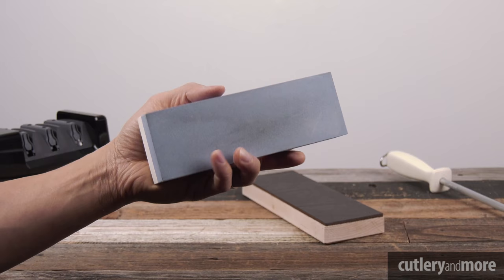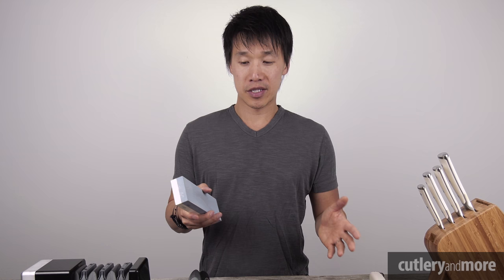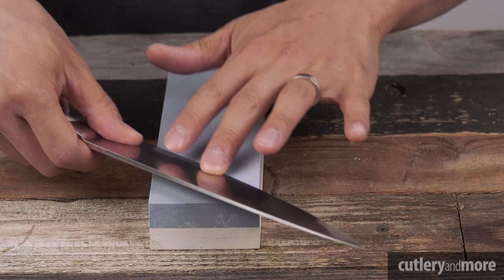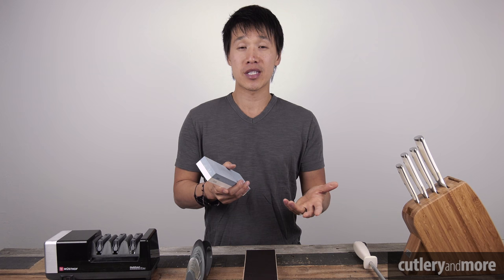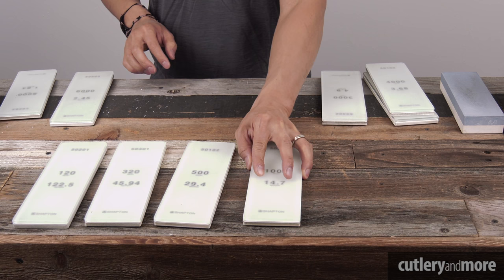The next option we have are wet stones. Wet stones are soaking stones — you soak them in water for 10 to 15 minutes. Some people claim that sharpening with wet stones gives them a connection they wouldn't get with honing rods, strops, or hand sharpeners, because they are actively sharpening their knives with every stroke, controlling the angles and the pressure. However, there are a few things to understand. The grit ranges are extremely wide — you will find wet stones ranging from 80 grit all the way up to 30,000 grit and sometimes even higher, which can get very confusing.